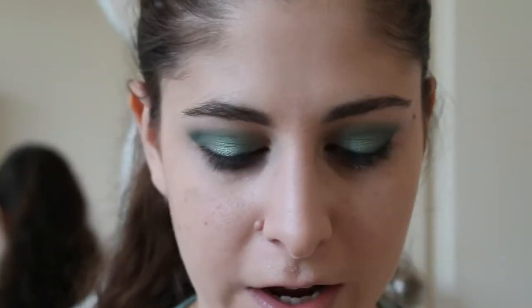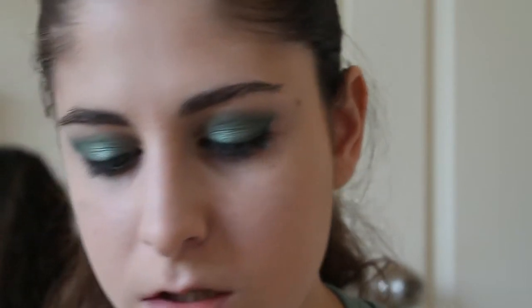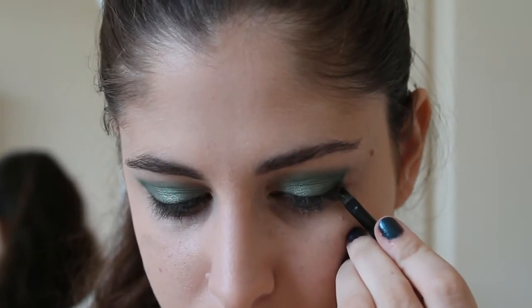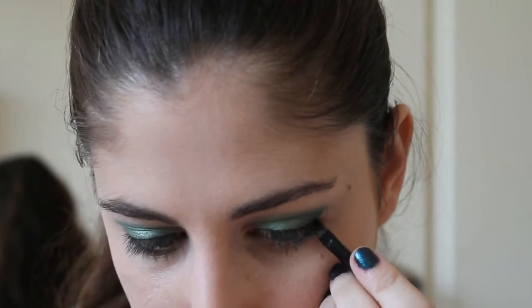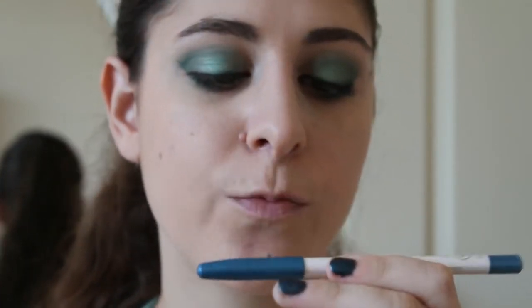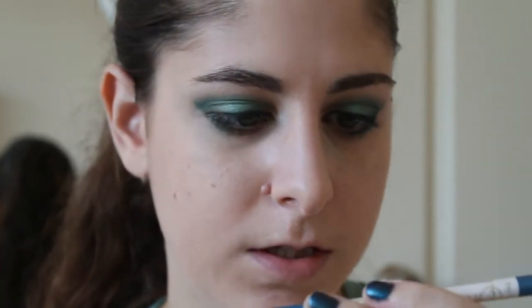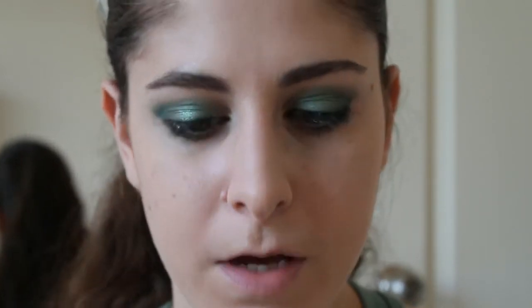One of the final steps is to take the angled brush again with the darkest color and just put it gently under the eye. Now we are going to take an eyeliner — I am using Flormar Watchproof Eyeliner. I don't know what color it is, but it's the blue one, and I am just going to put it in my waterline.